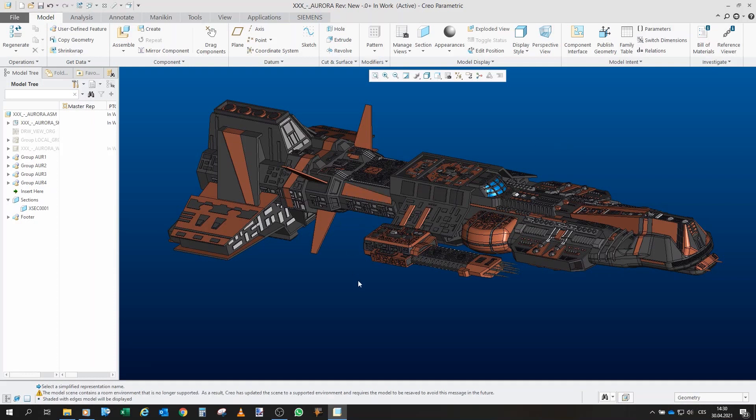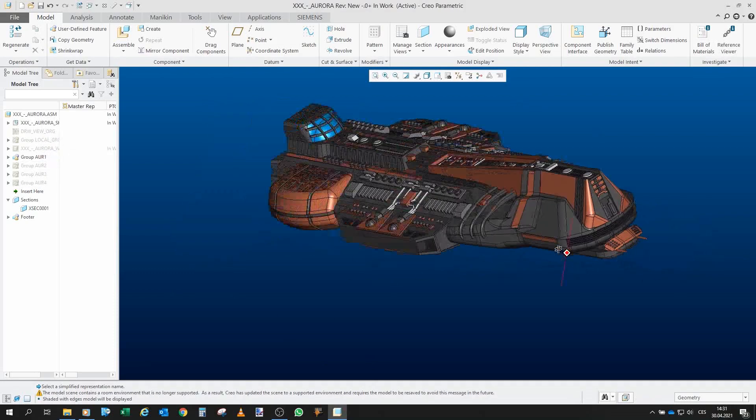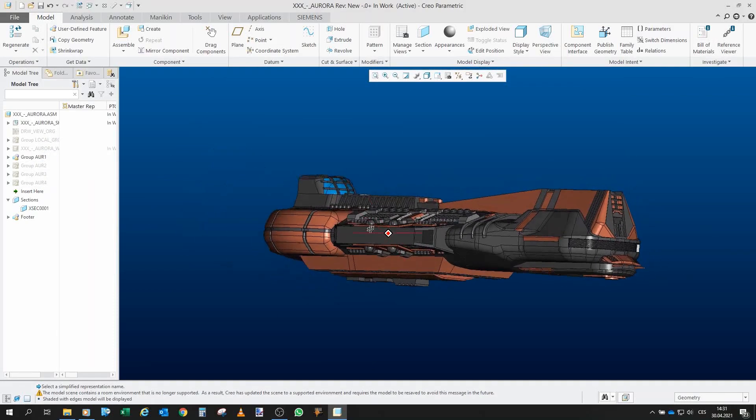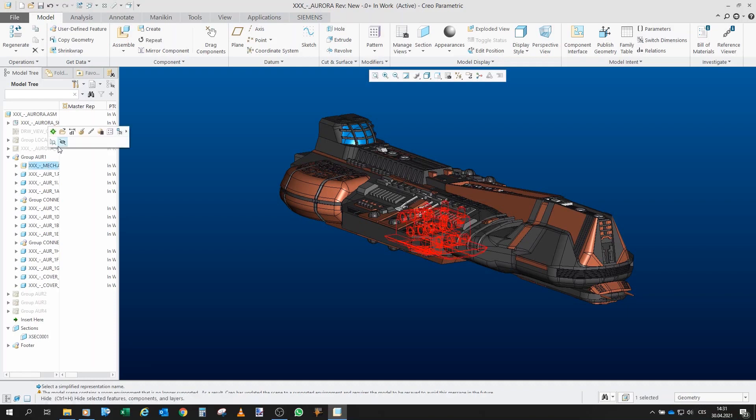Greetings fellow gators, welcome to the second part of Project Aurora. In the previous part I showed you the overall model, and in this part we will focus on the first piece — we will make a detailed look at the model, print everything out, paint and assemble it together. So let's go one by one.